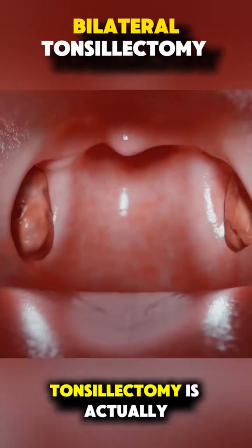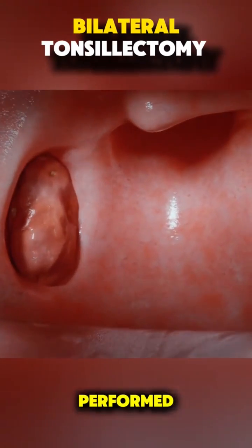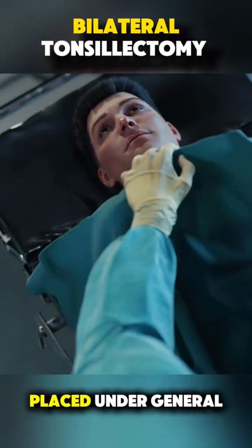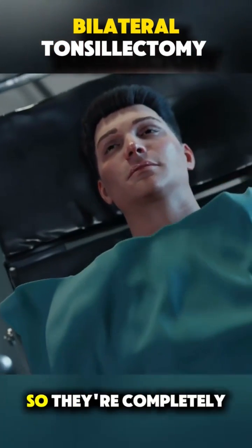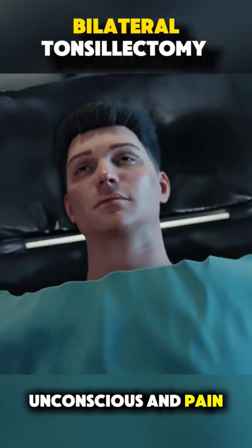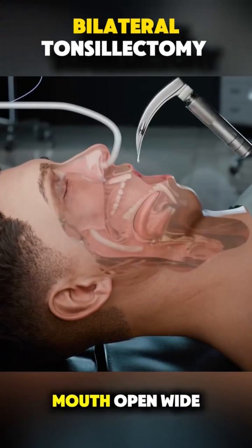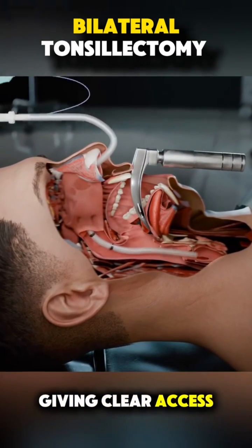Ever wondered how a bilateral tonsillectomy is actually performed? Let's break it down. First, the patient is placed under general anesthesia so they're completely unconscious and pain-free. The surgeon uses a special mouth gag to keep the mouth open wide, giving clear access to the throat.